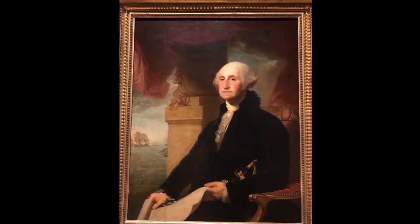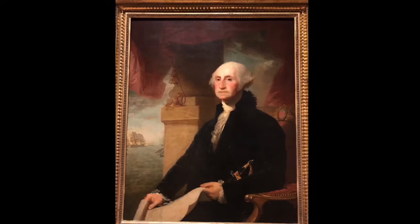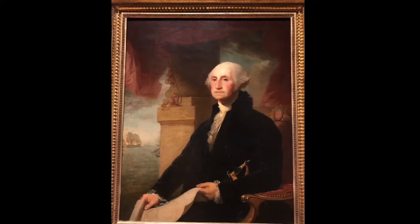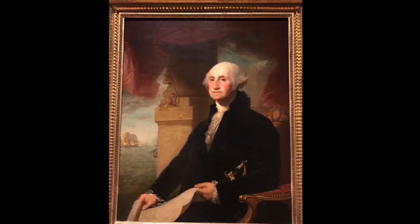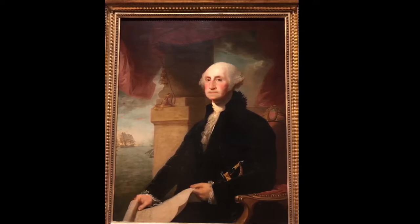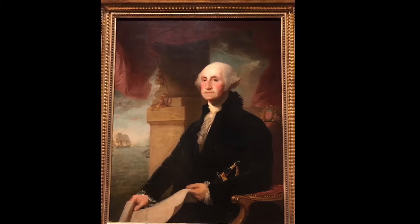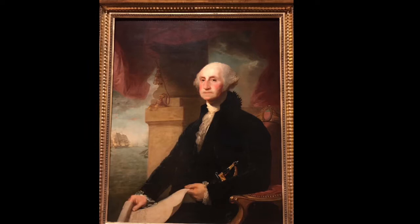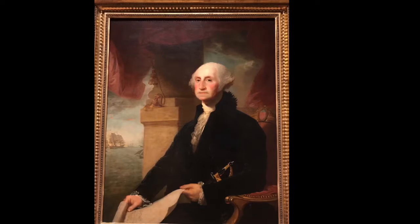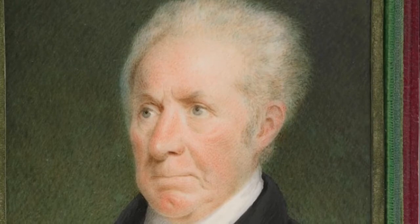Near the sword, Washington is seen holding what looks like an important document, most likely the Declaration of Independence, given the painting was finished nearly 20 years after the Declaration was signed. Perhaps the most intriguing element, however, is the scenery in the background. Behind the column and drapery, many boats can be seen in a vast body of water. The coloring behind the primary boat seems to be orange, most likely representing an explosion of some kind. Stewart also portrays the sky as dark and gloomy with many clouds, an obvious reference to the darkness and misery many experienced during the American Revolution.